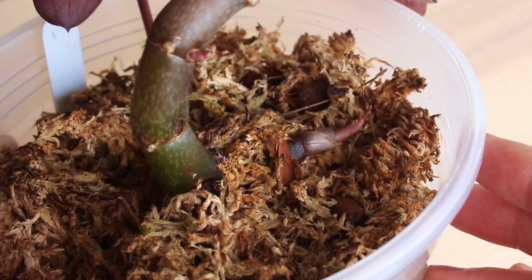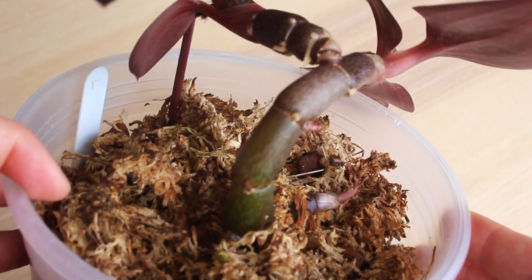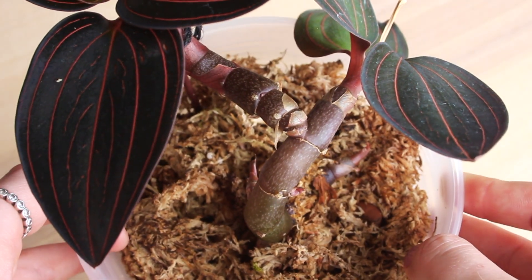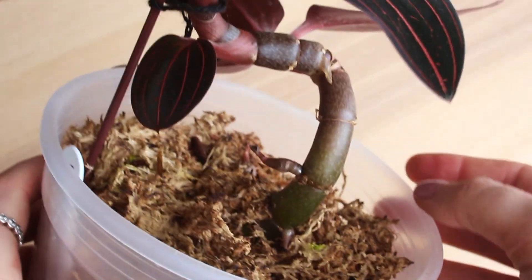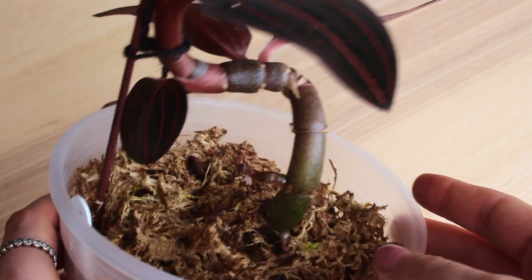Jewels can bloom only once per branch or rosette, because the flower — also known as an inflorescence — is a terminal spike. This means that it grows from the center point of the plant rather than from the sides under the leaves like phalaenopsis orchids. This also means that once the plant has bloomed, no more leaves will grow on that rosette.